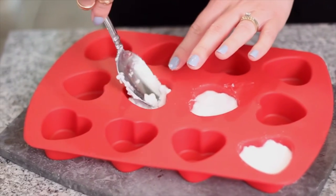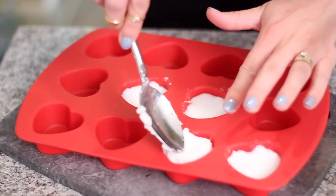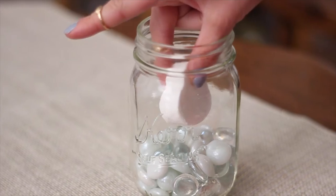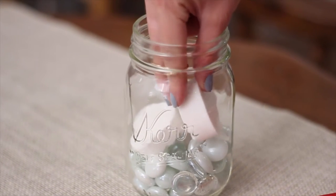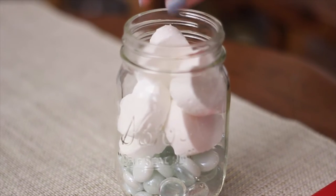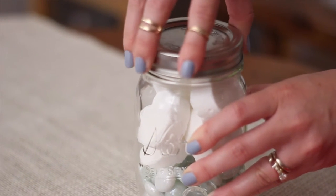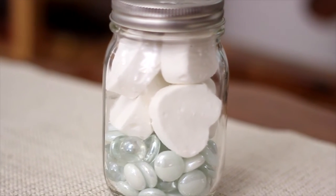Then just drop a little bit into a silicone mold — you can use any type of mold but silicone works best. Leave them to harden for about 24 hours. To store them, put them in an airtight container in a cool dry place. When you're ready to use one, put it in the corner of your shower so the water hits it, the scent fills the air, and it's really invigorating. This blend is particularly good if you're sick because it really opens up your sinuses.